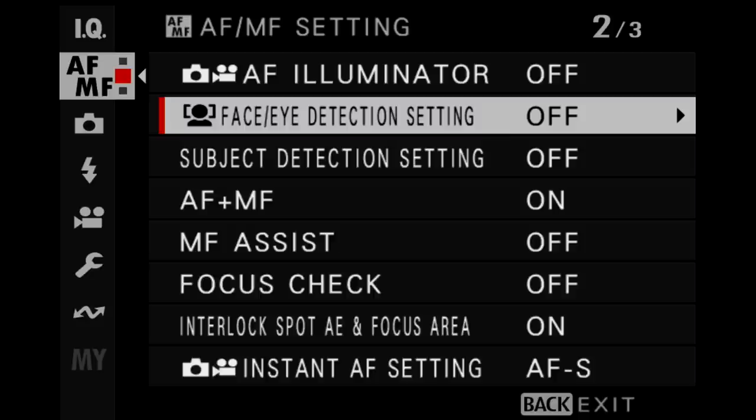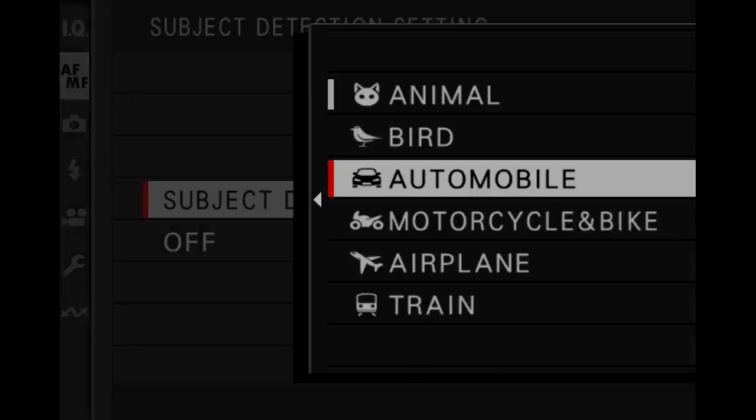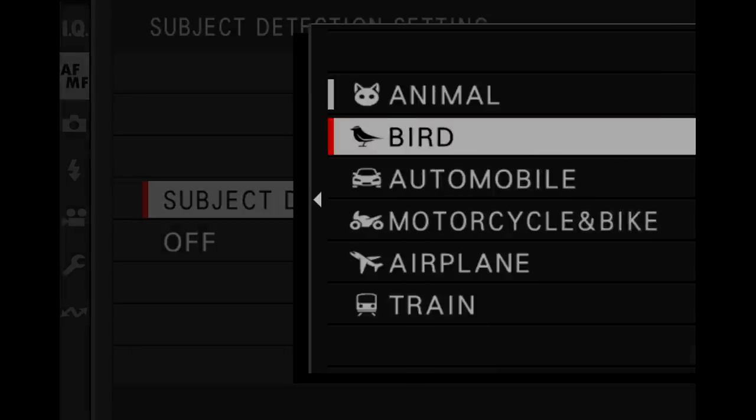It has the same basic EVF panel as before but with improved optics from the X-H2, and about a million more phase detect pixels on the sensor. The autofocus performance is much improved over the X-T4 — far more accurate — and it benefits from subject detection autofocus options as well.